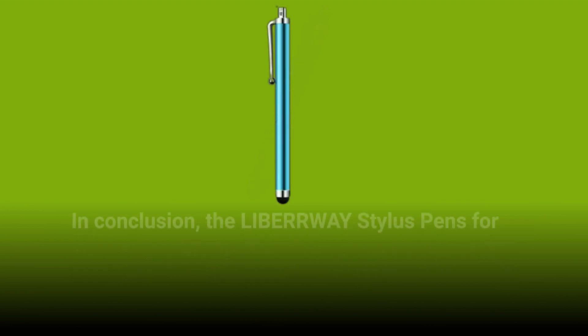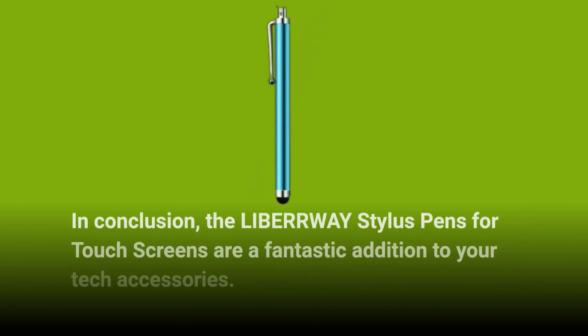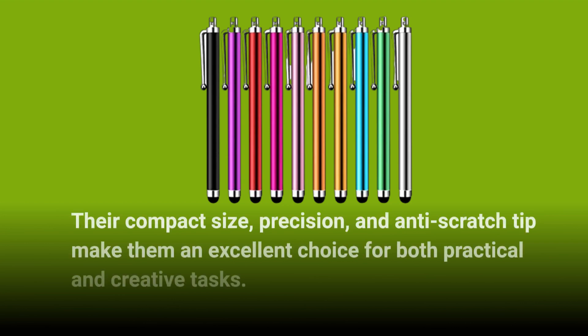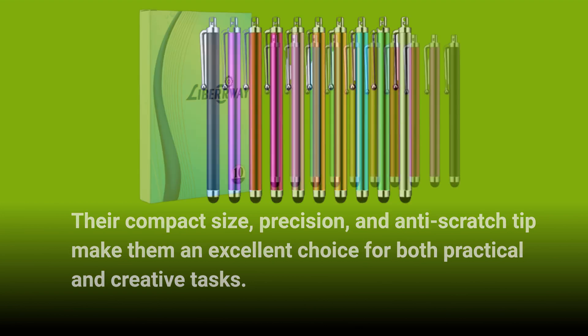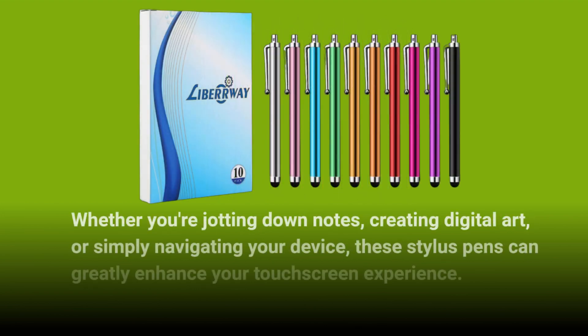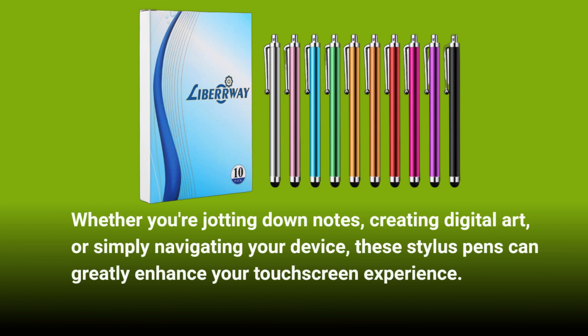In conclusion, the LIBERWAY Stylus Pens for touchscreens are a fantastic addition to your tech accessories. Their compact size, precision, and anti-scratch tip make them an excellent choice for both practical and creative tasks. Whether you're jotting down notes, creating digital art, or simply navigating your device, these stylus pens can greatly enhance your touchscreen experience.